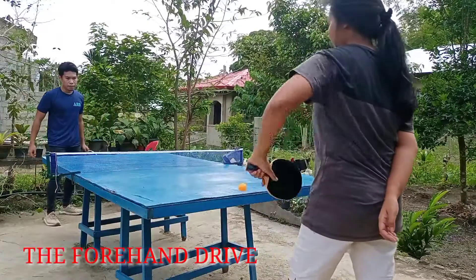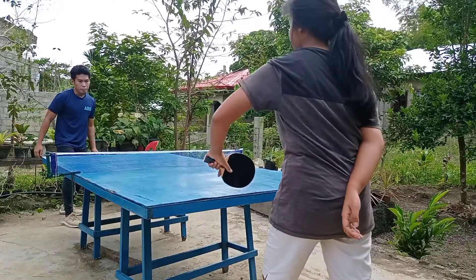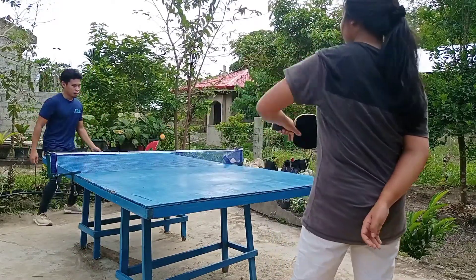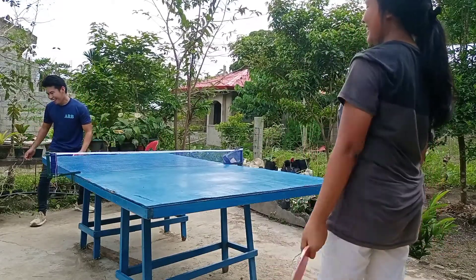The forehand drive is an attacking stroke played with a small amount of topspin. It is a drive shot and not a topspin loop. The forehand drive is played against a long or medium length topspin or float ball.